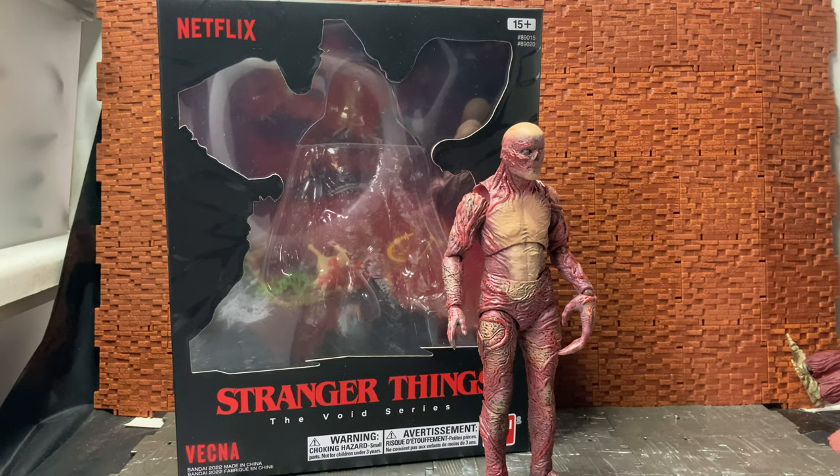Hey YouTube, it's Eric doing another action figure review. I know it's been a while since I did one - I didn't realize it was actually that long, mainly because I've been working a long week, which is usually four - sorry, six - 12-hour shifts back to back. So I didn't realize there was that much of a gap between my last upload and this one, so I'm going to try and keep this one nice and short.